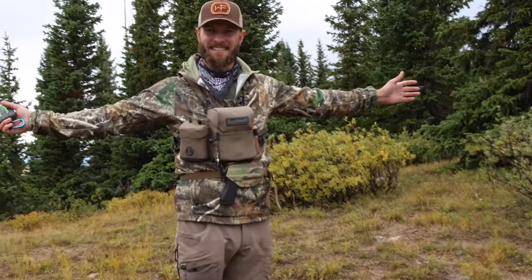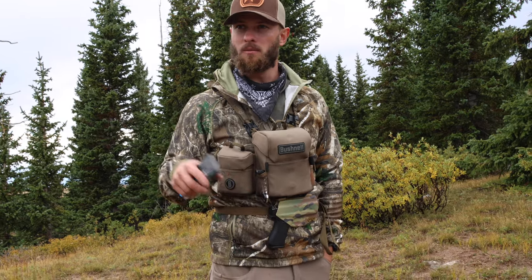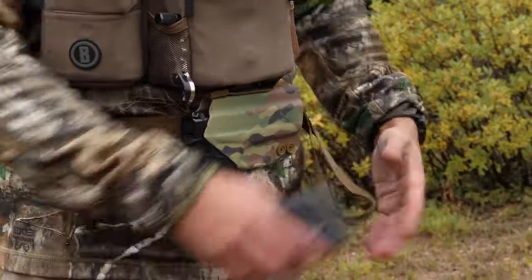Anyway, that's my pack system. I've gotten so many comments about doing a pack dump video and I thought what better way to do it than right now on the mountain when we're about to set up camp.